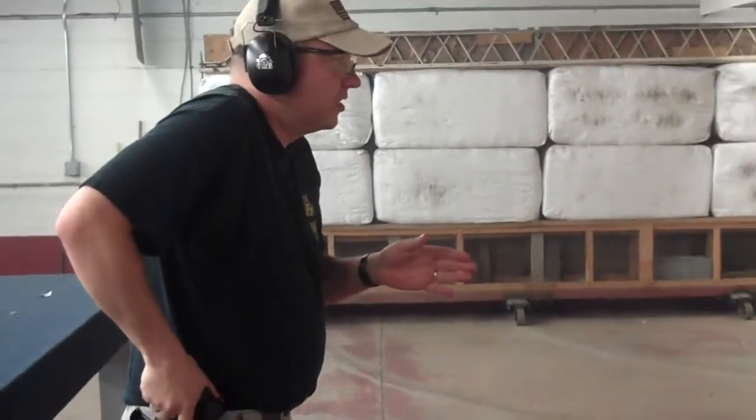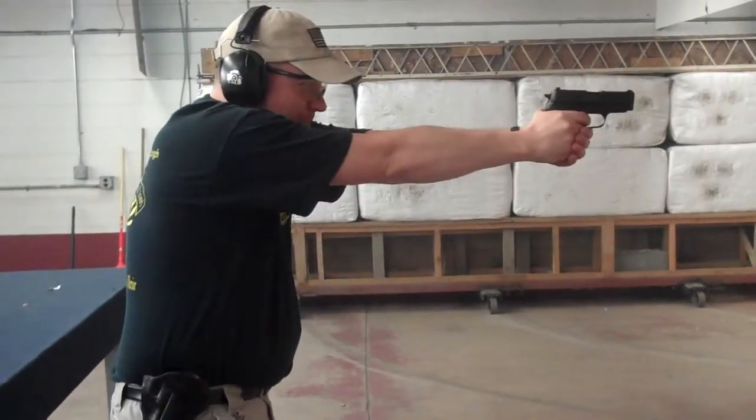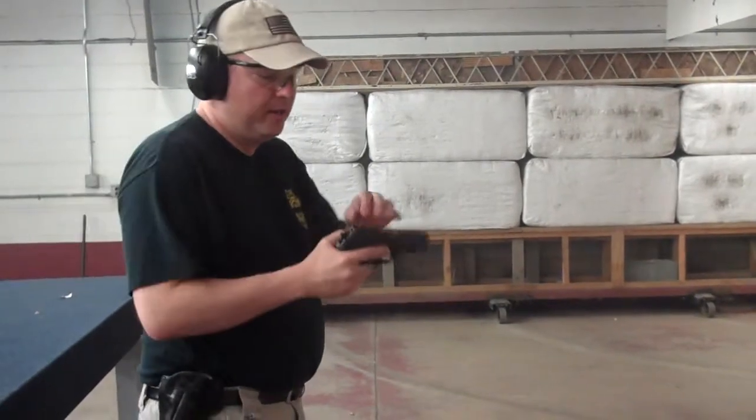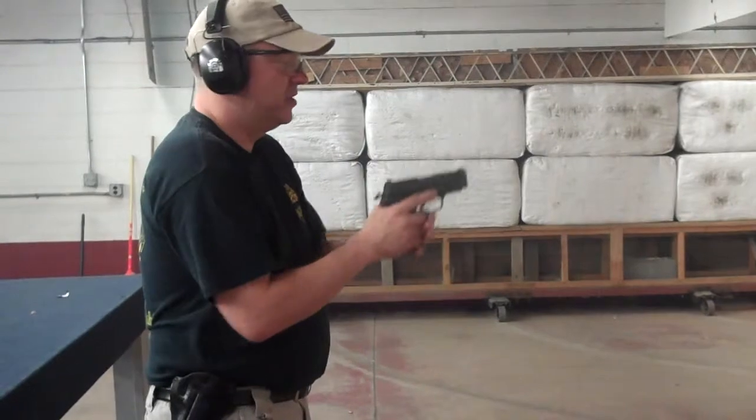So what it looks like in regular speed is I'm coming out and back. With my draw motion — bang. That way I can deliver quick and accurate fire. So let's load up and try this a few times. See how it turns out.